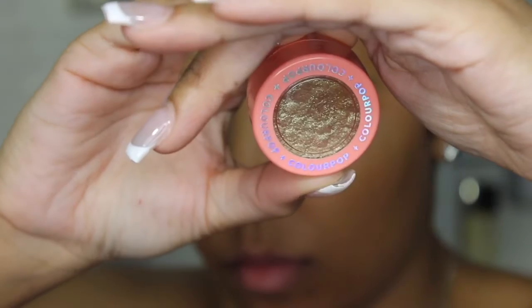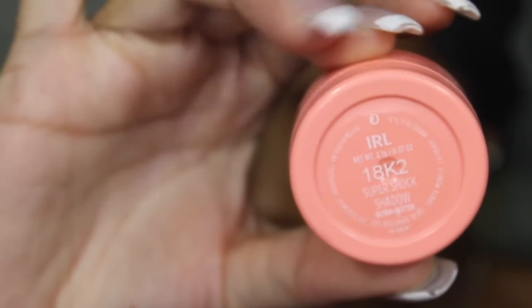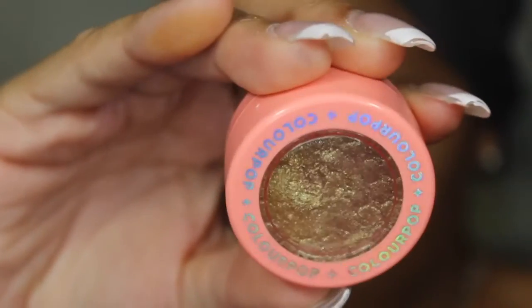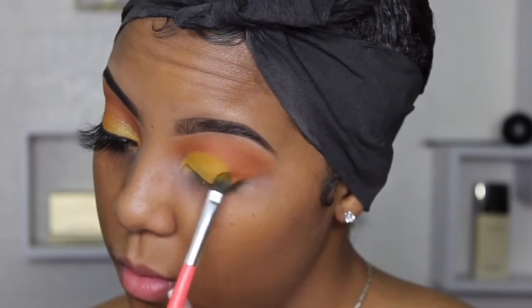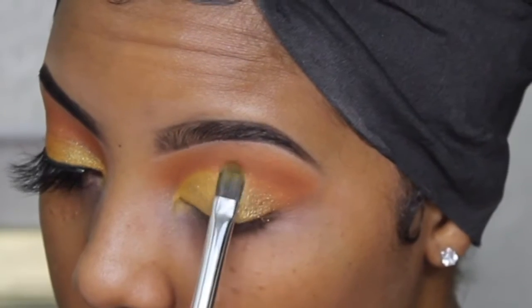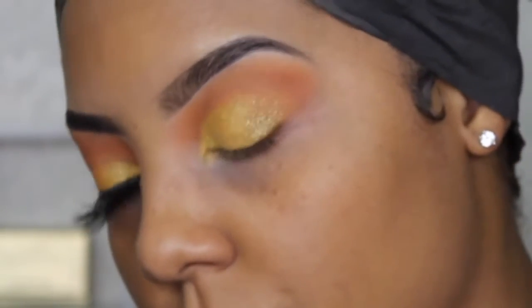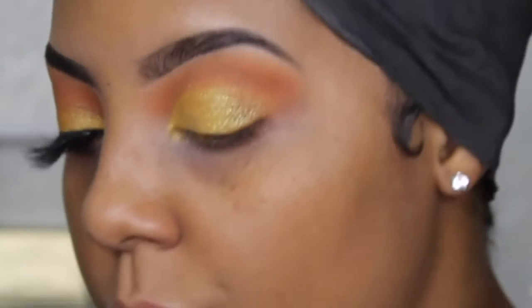I went ahead and decided to try the ColourPop Super Shock eyeshadow. It's really creamy and soft, but the payoff was kind of difficult — when I was first packing it on it came off as glitter rather than how it looked in the pot, so I was disappointed. Then I tried wetting my brush and it came out a little better. This shadow is really translucent; it comes off as more of a shimmer. It came out pretty though, and I like the concept — these shadows are super soft and creamy.